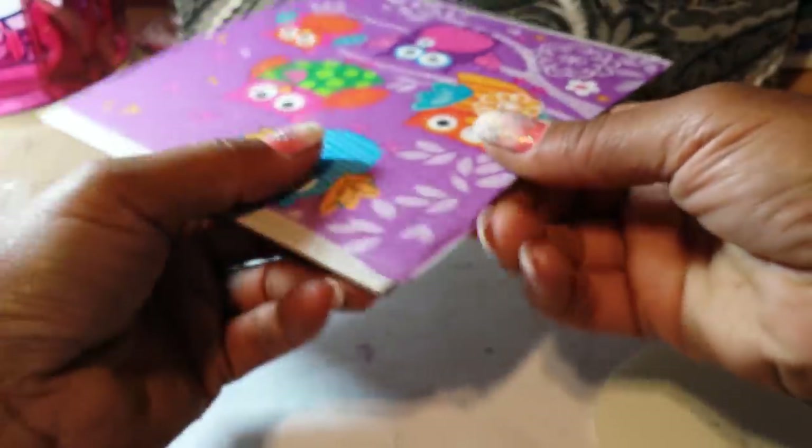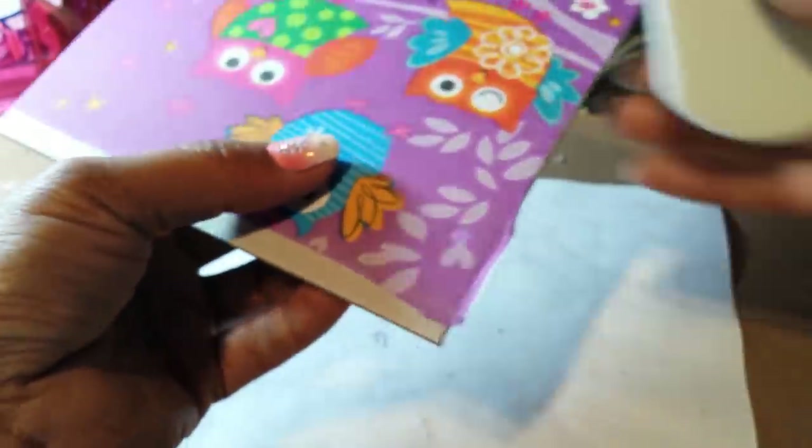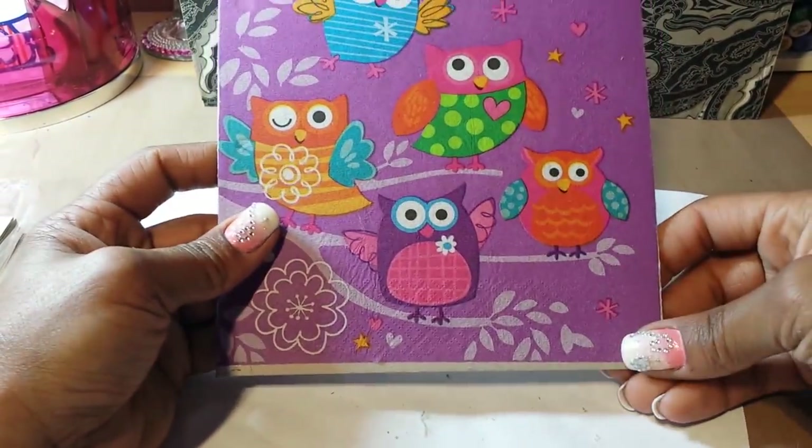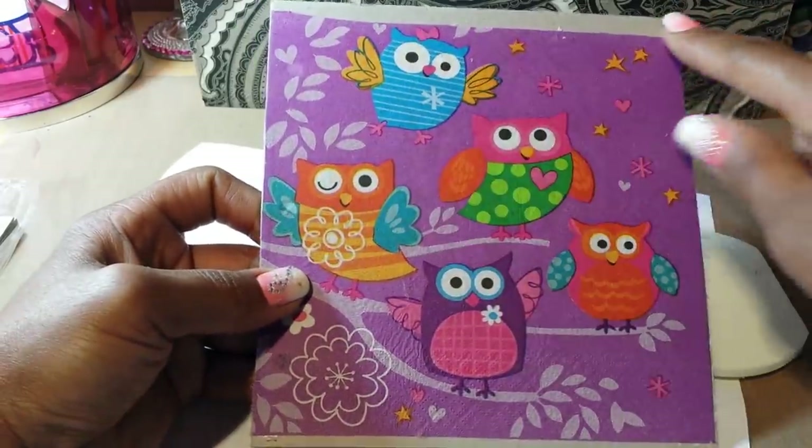Those little pieces that overhang — I just take my sandpaper and clean them right up on all of the edges. Then rub it across the bottom to get the pieces that are falling off. And voilà, you have your album cover! You can add embellishments which will cover the edge where the napkin stopped.